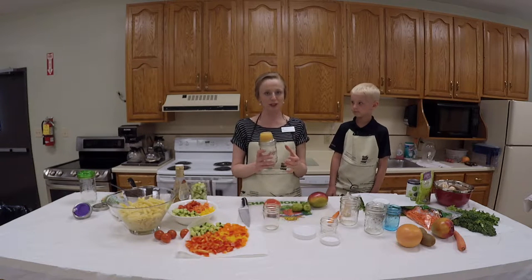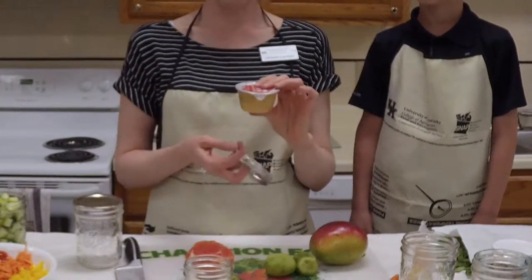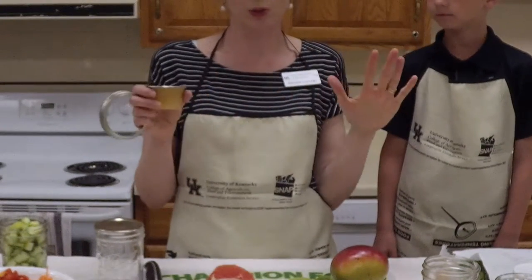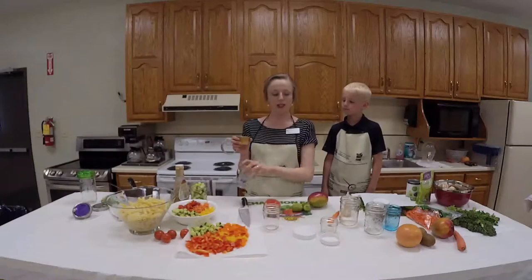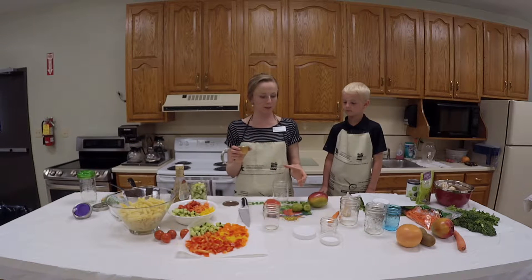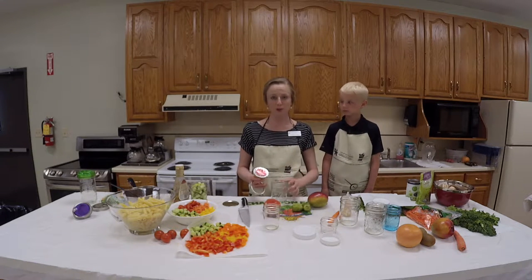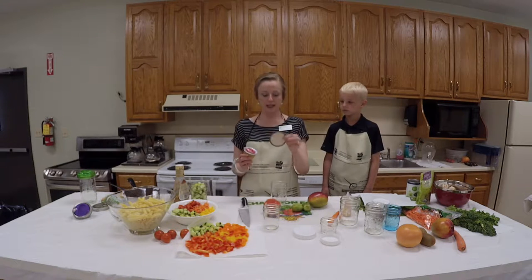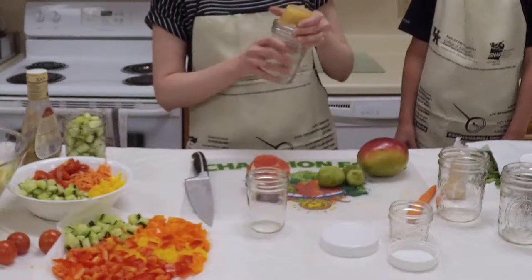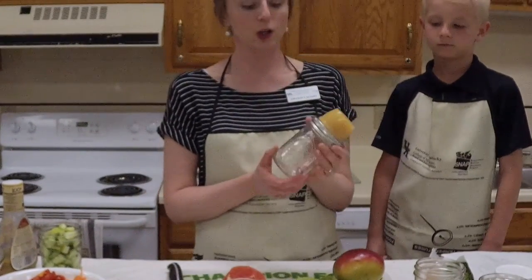This idea came off of Pinterest: this is a wide mouth jar paired with an applesauce cup. After you eat the applesauce, you wash it out and save it, and that opens up a whole new world. If you want to pack crackers and peanut butter, you put your crackers in the jar, then turn the flat lid upside down, put your peanut butter up there, screw it on, and you have an all-in-one snack.